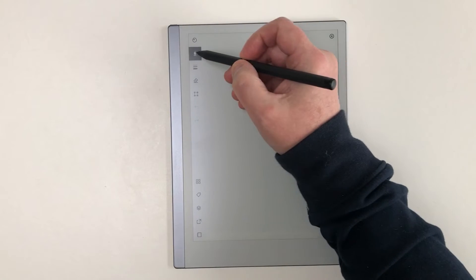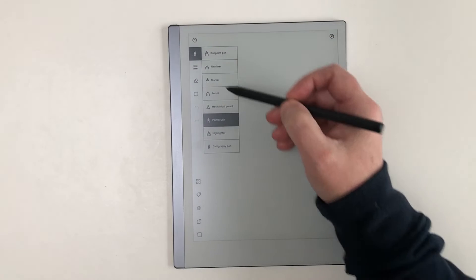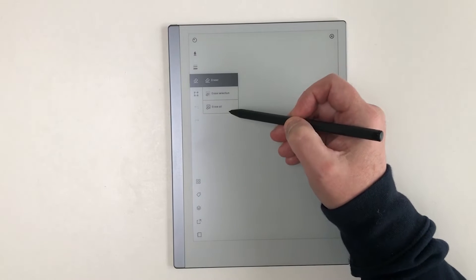Down the left side of the tablet screen is a menu section where you can choose the following pen options. The next menu contains stroke choices: thin, medium, thick. Colours: black, grey, white, and exported colours for the highlighter.